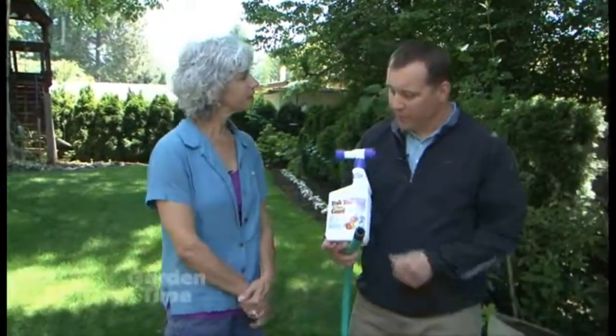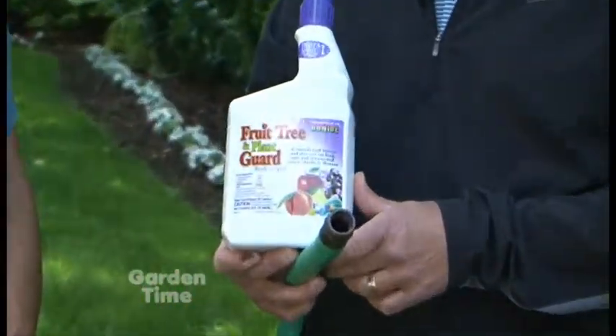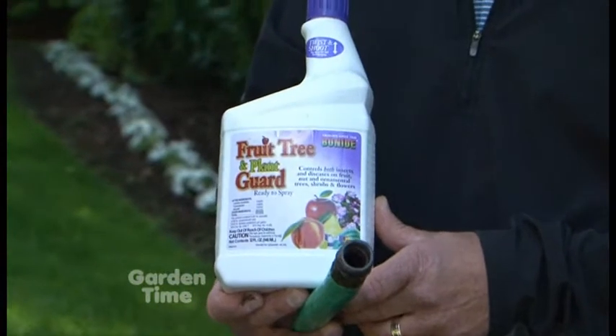Tom, so what's the new product here? It's called Fruit Tree and Plant Guard. It's brand new from Bonide — we just introduced it last summer and launched it for spring this year.